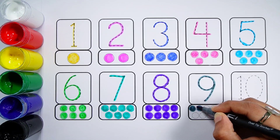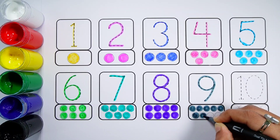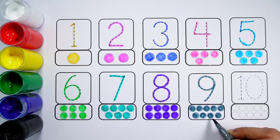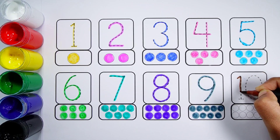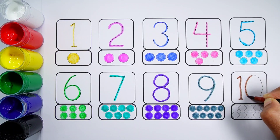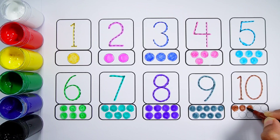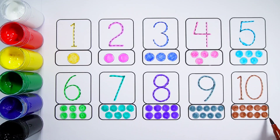Number Nine. One, Two, Three, Four, Five, Six, Seven, Eight, Nine. Nine balls. Number Ten. One, Two, Three, Four, Five, Six, Seven, Eight, Nine, Ten. Ten balls.